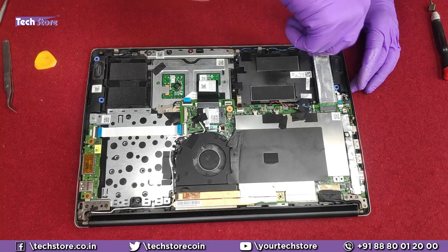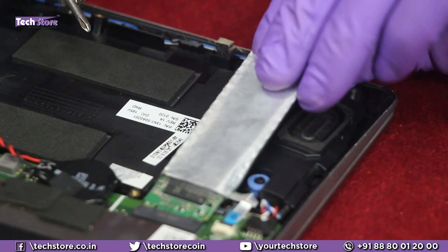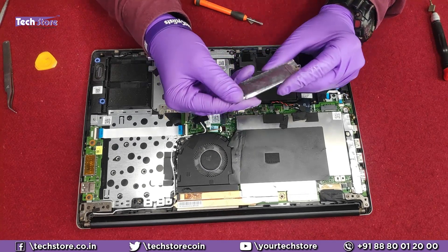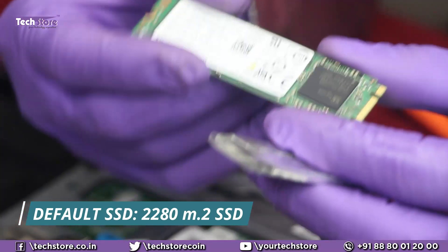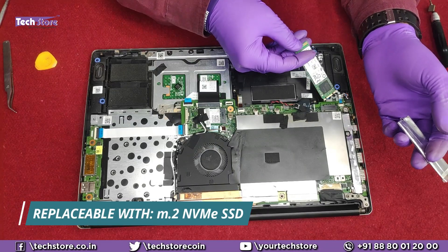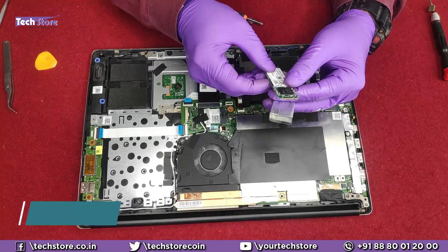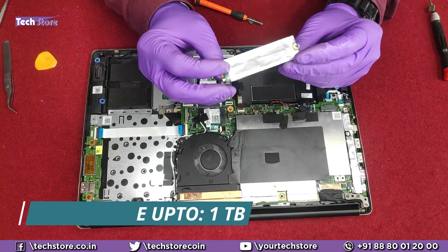This is where you put your SSD. By default, if your laptop came with an SSD it will be a standard M.2 2280 SSD, not an NVMe. You can take an NVMe SSD and insert it into this slot and it will work absolutely fine. Capacity goes up to almost one terabyte, so you can significantly upgrade this laptop.